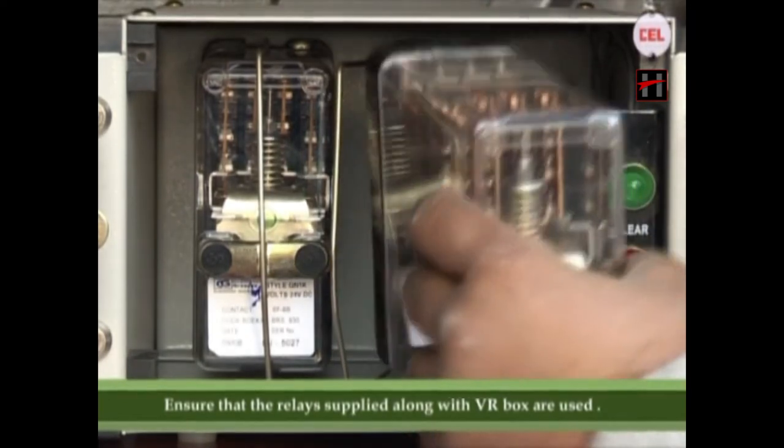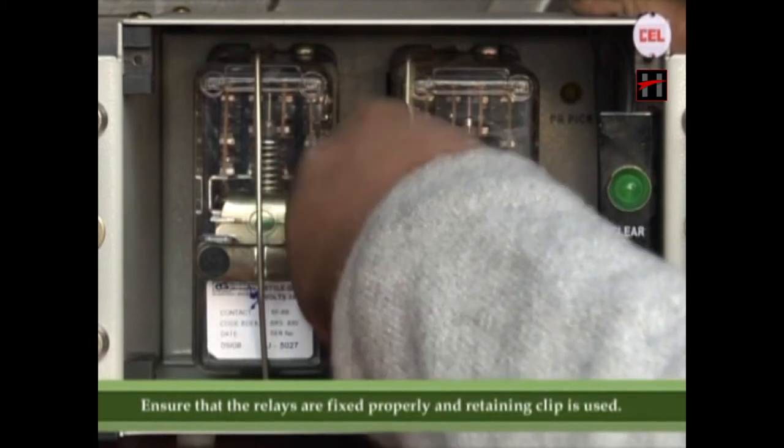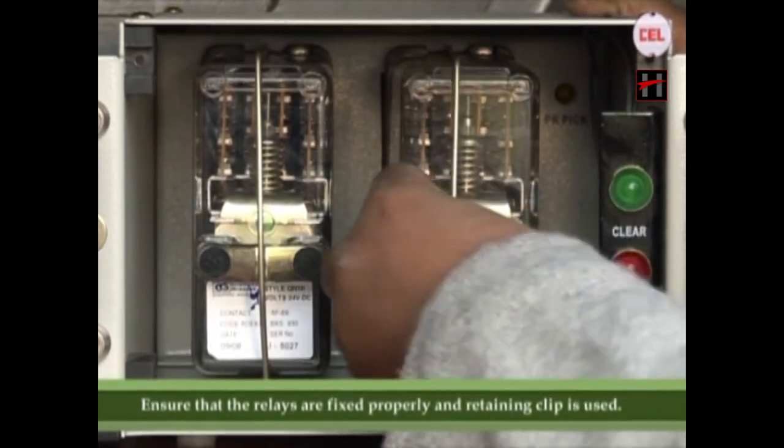Ensure that the relays supplied along with the VR box are used. Ensure that the relays are fixed properly and the retaining clip is used.